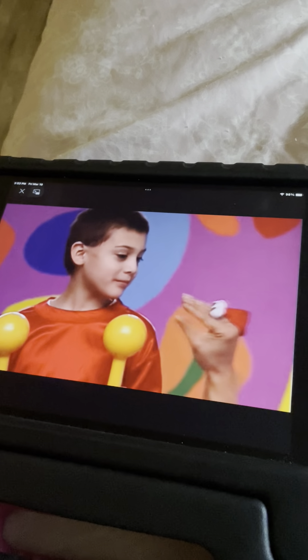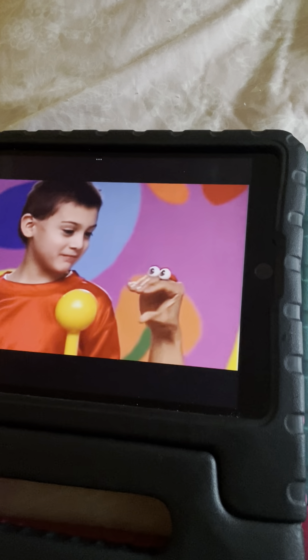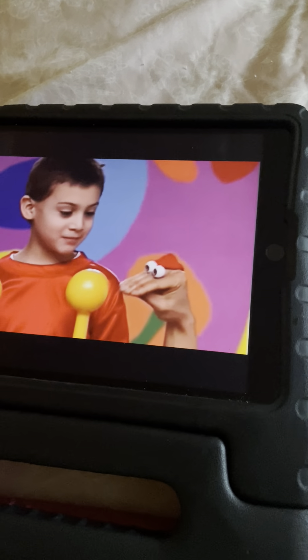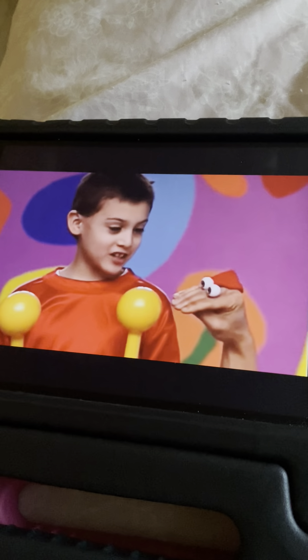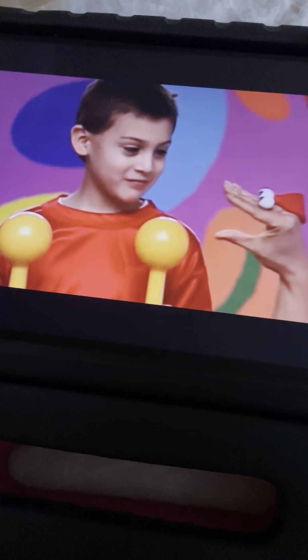Elijah, like school? Why? My teacher's nice. What are these? They're maracas. For? To do the cha-cha-cha. In school. Cool! Show us!